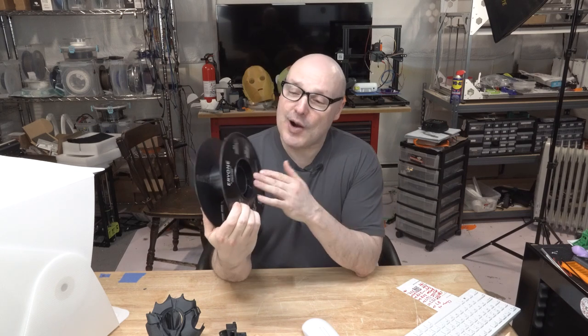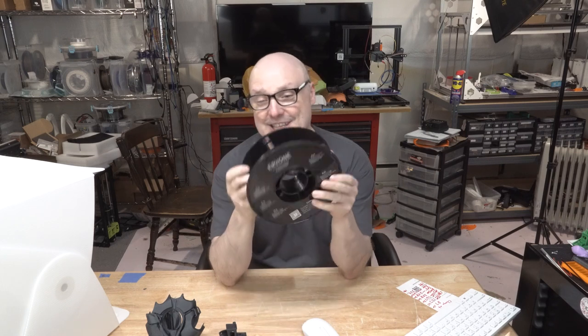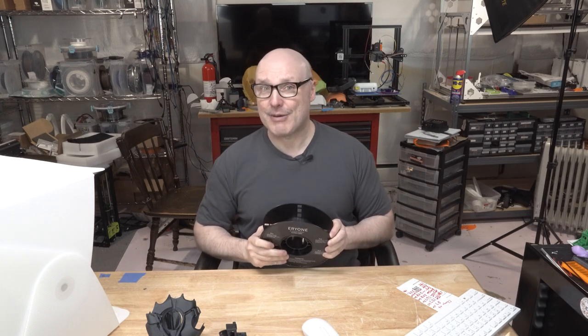Hey guys, I'm back. We're talking about carbon fiber PLA from Arion. We've reviewed a lot of Arion filaments in the past and they make really nice stuff. So let's see how the carbon fiber holds up. I used the entire spool as you can see here, but carbon fiber can be kind of tricky to print with. So let me give you some tips on how to succeed with Arion carbon fiber.